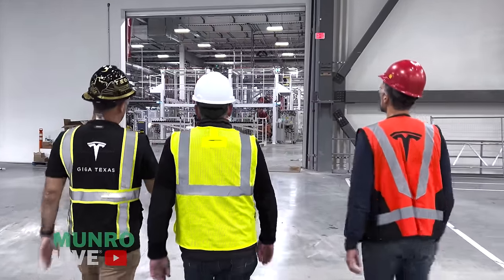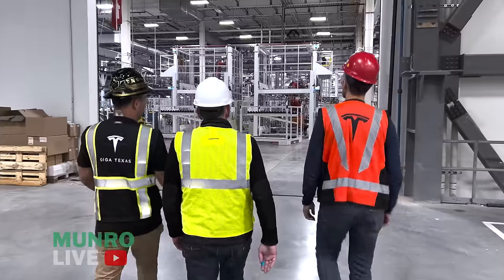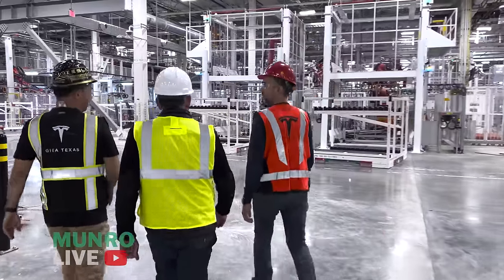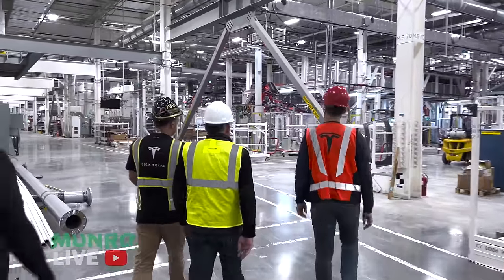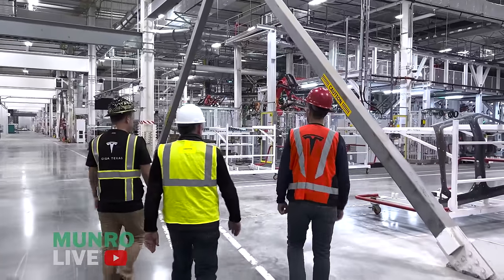We come into the main line but we're going straight to doors to show the full process from forming to finish. We're only running one shift right now — nights are doing cleanup, construction, and final debug. It's quiet here but the team was kind enough to stay late for this.